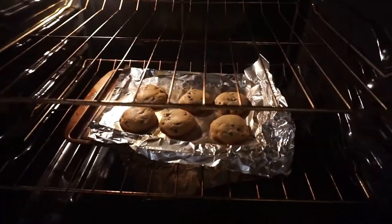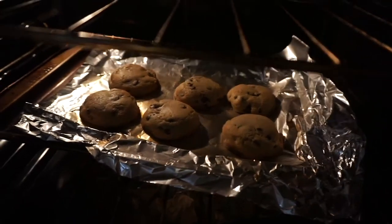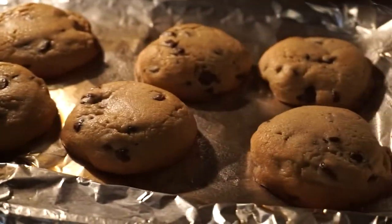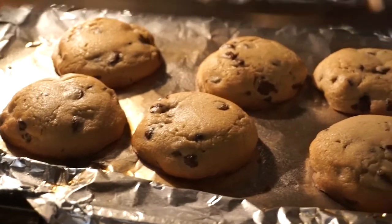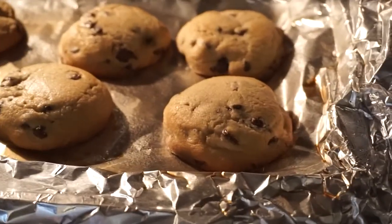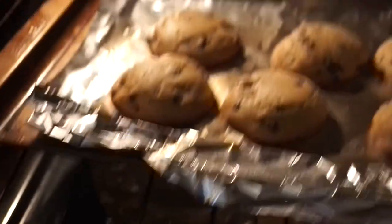When the cookies start to look like this — see how it's light — y'all mama probably takes the cookies out when they start getting brown. No, no, no. You're supposed to take them out when they still look light, because what they're gonna do is deflate and be soft and perfect. Don't wait till they go brown or you'll end up with a hard cookie.